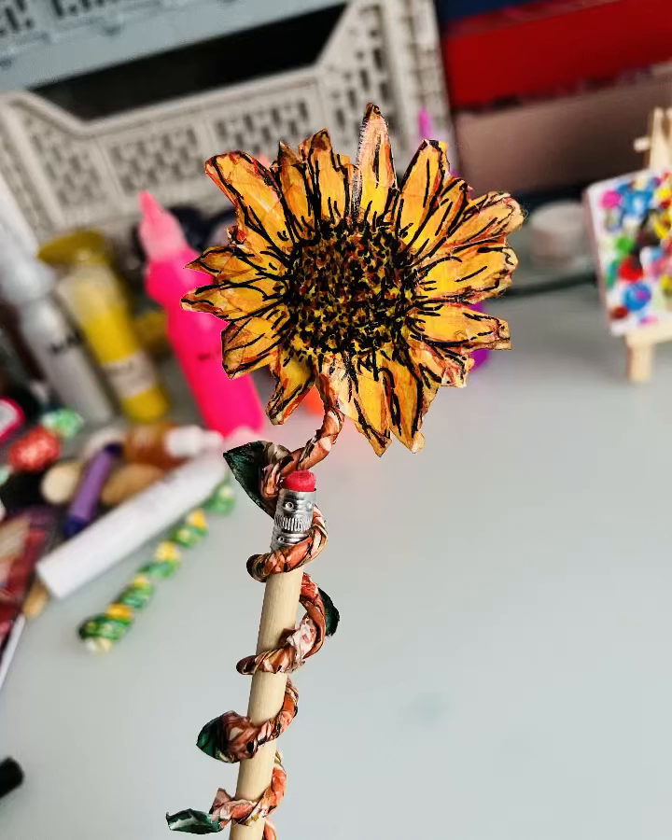Hey guys, sunflower toppers today! Yes, this is going to be exciting — really easy to make.